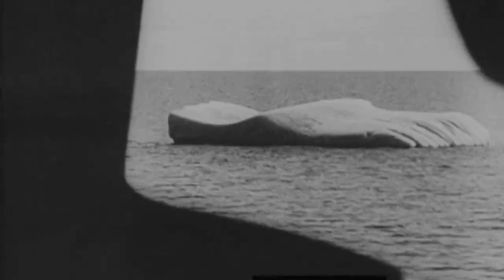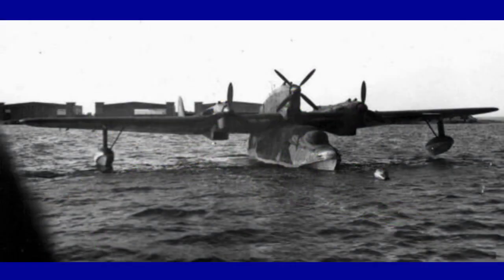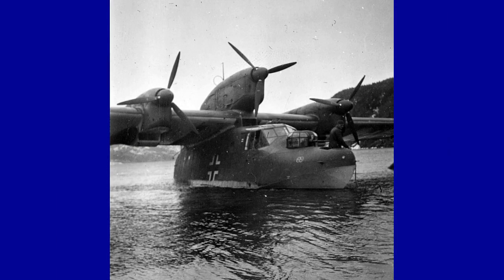Its appearance was unique in its combination of unusual design features: the twin-boom tail unit, short fuselage, and three-engine configuration. The short hull, for hydrodynamic reasons, featured a beak shape.